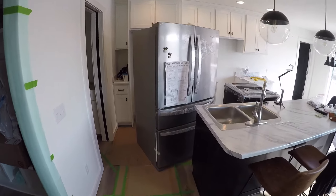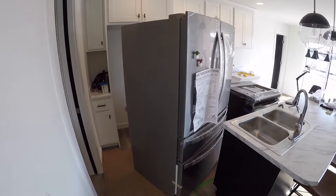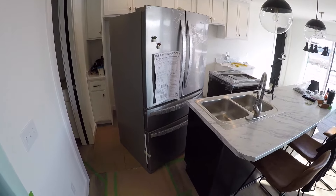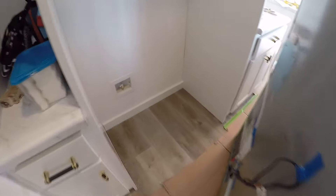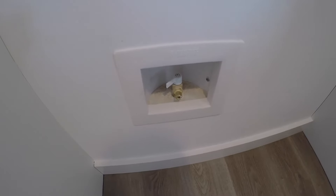We got the refrigerator delivered and the guys dropped it right there. Obviously we didn't pay to have it hooked up, but you could — it's a pretty exorbitant price for what we're going to show you.